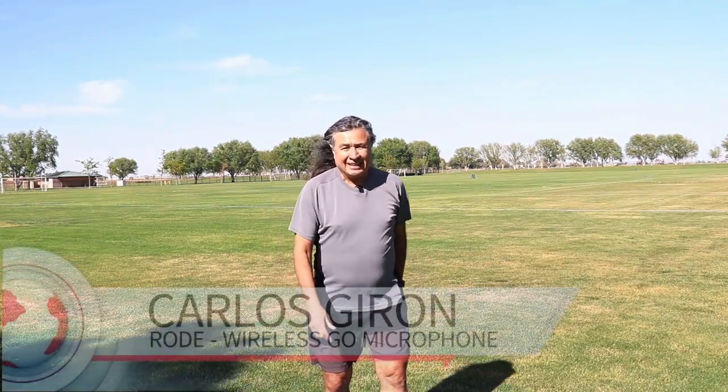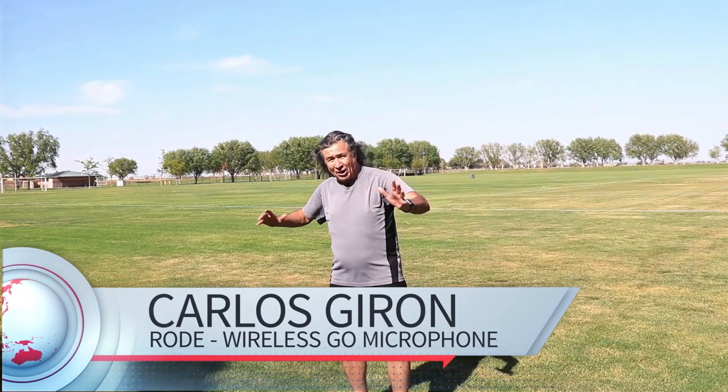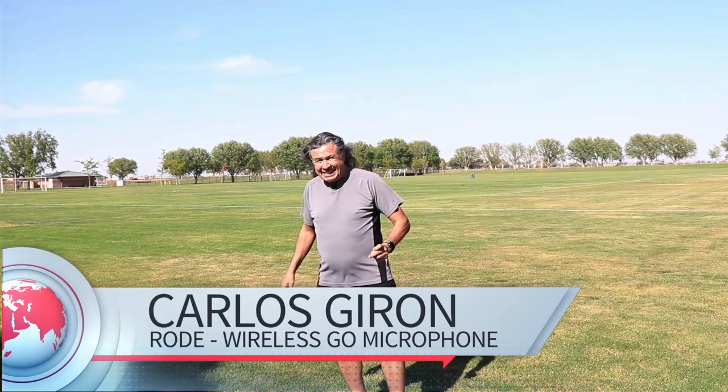Hi, this is Carlos Hiron, and we came here to do a little bit of jogging and to talk about this new Rode Microphone Wireless Go that we just got last night.